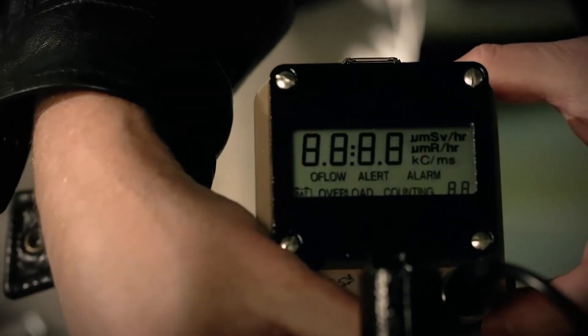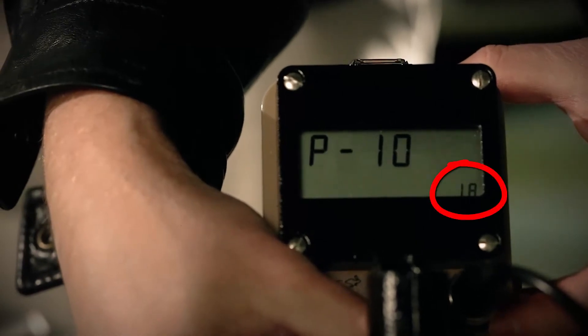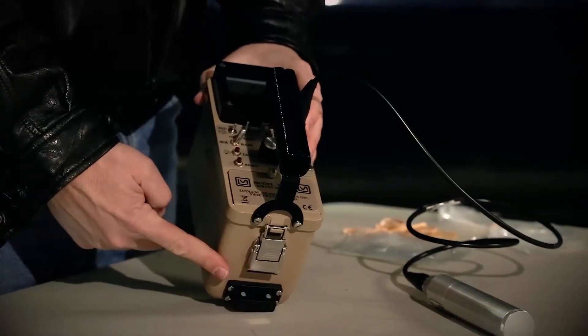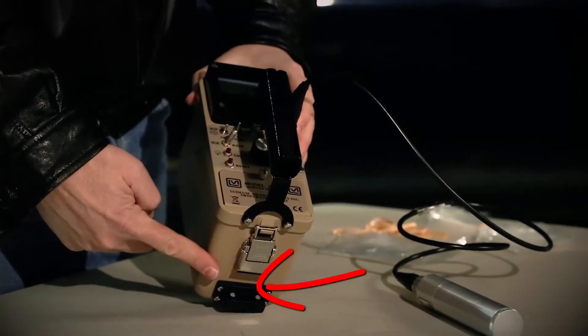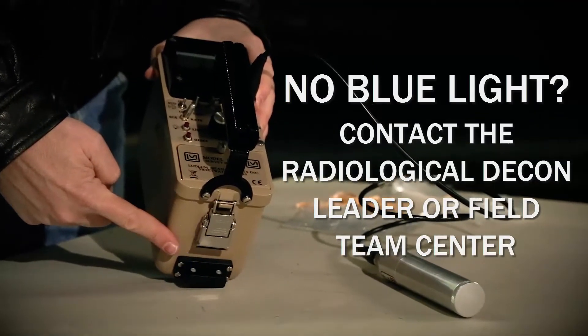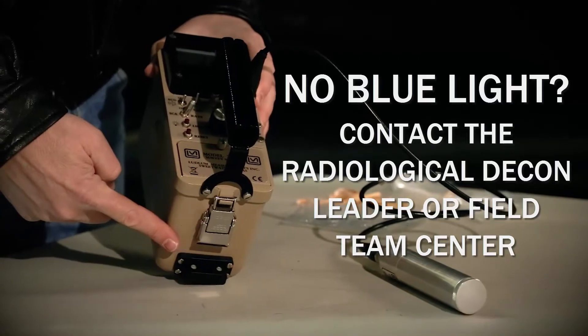In this case, the channel is number 4. Before turning on the meter, be aware that there's an important number that's going to be displayed on the meter face that you're going to need to record. Write that down for later. Now look at the Ludlum meter and see if there's a blue light flashing. This light is an indicator that the Bluetooth is active. If there's no blue light flashing, make sure to contact your RDL or the FTC for more assistance.